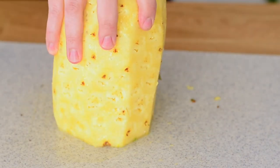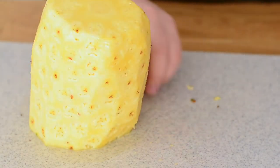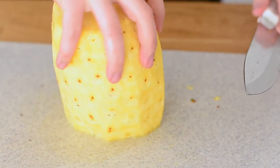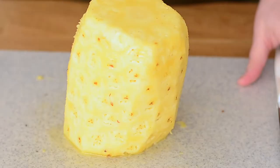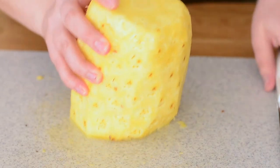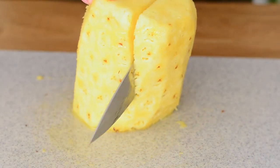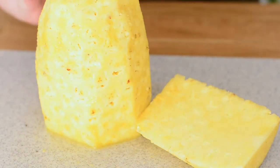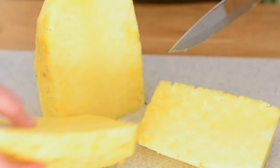I'm pretty happy with this — give it a once-over, maybe a little bit right here. Now that our pineapple is cut, I'm going to remove this hard core. You do not want to eat that, it's very hard. So we're gonna go right down here and then again right down.